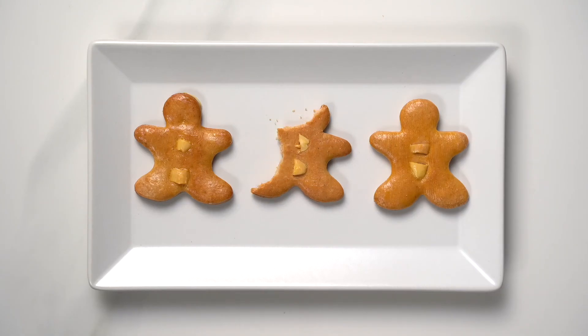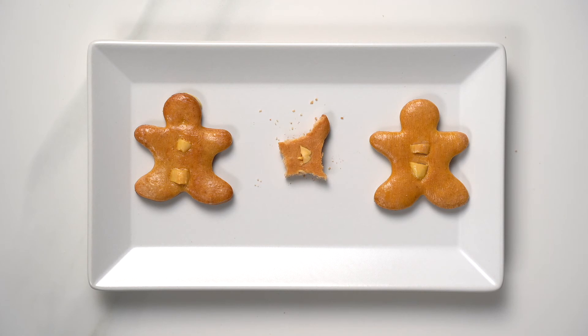Cool the cookies on a wire rack, and once they're thoroughly cooled you can transfer them to ziplock bags or any airtight container for storage. And this is how you make our family's Lebkuchen recipe. Thank you so much for watching and baking along with me — see you next time, bye!